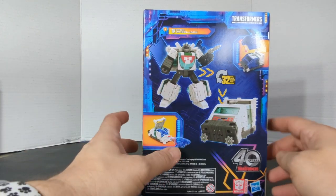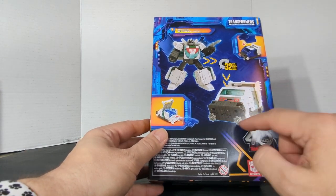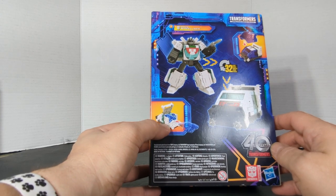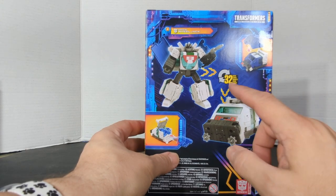So you've got Origin Wheeljack, you have the blast cover that goes on top, you've got two spinning blades, Bumblebee could fit inside Wheeljack in the back, and it's 32 steps.